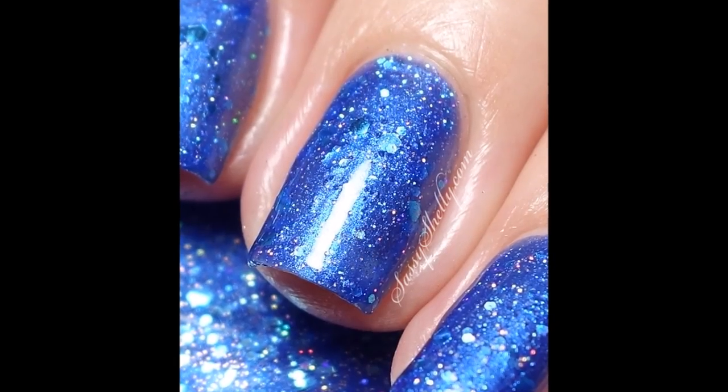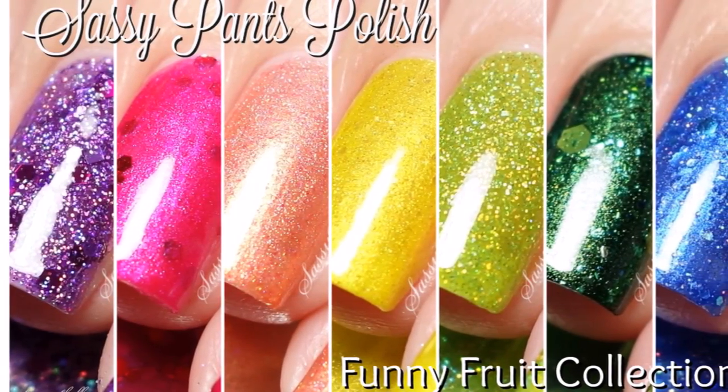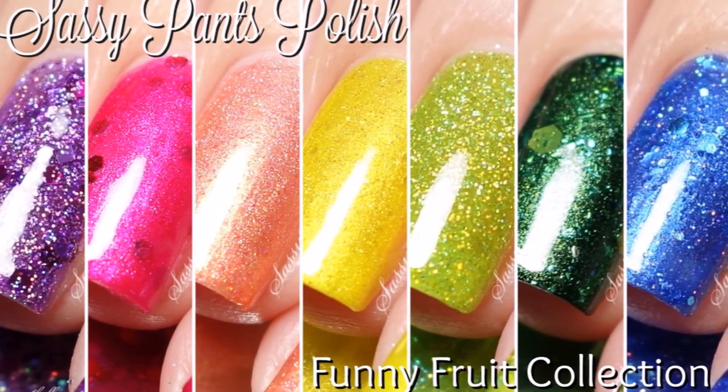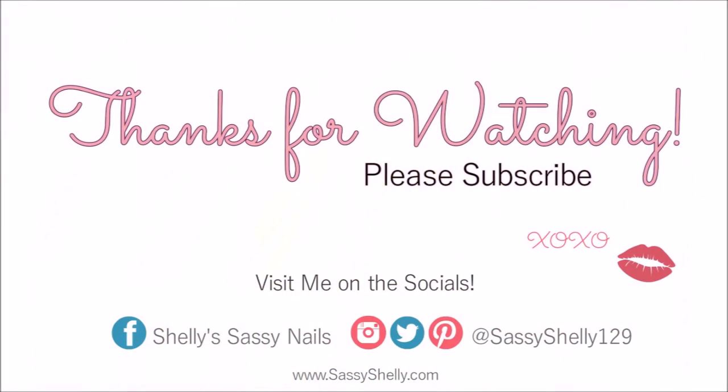So shiny and sparkly — this one also needed two coats of top coat. So here you have all seven colors of the rainbow from Sassy Pants Polish. I love that she's sassy and I'm sassy — I think we're a perfect match. Let me know in the comments which one was your favorite. Thanks for watching, see you next time, bye!